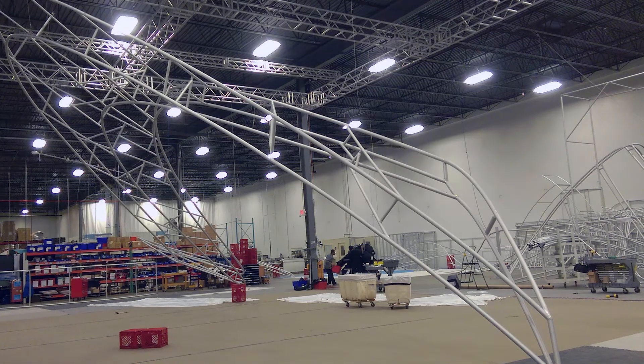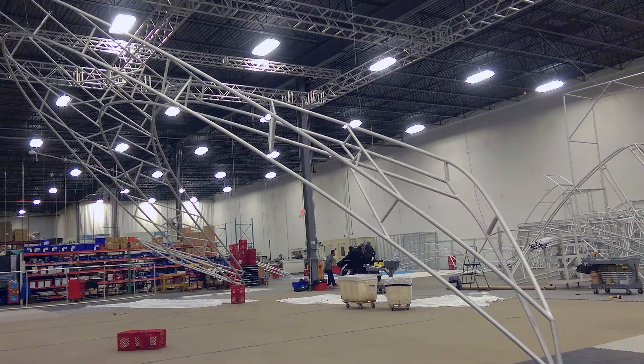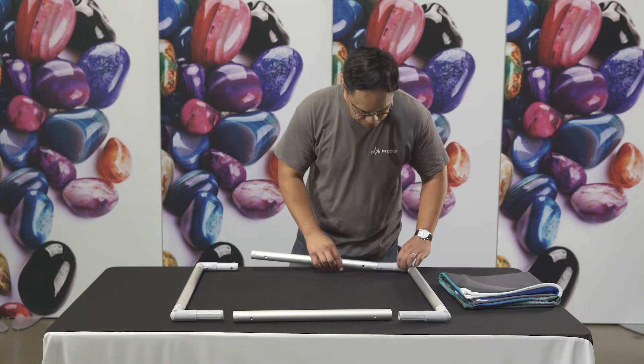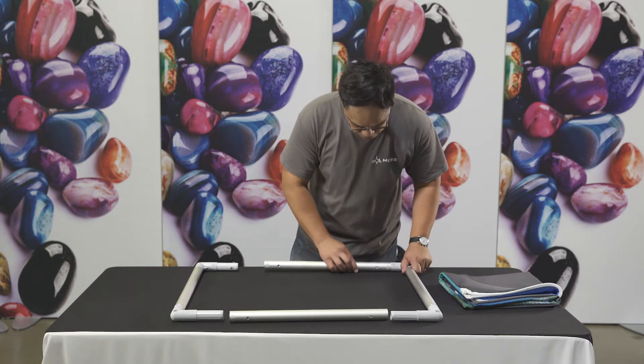Eye bolts are used for hanging applications and base plates for self-standing applications. The end result is a precision built structure that's easy to set up.